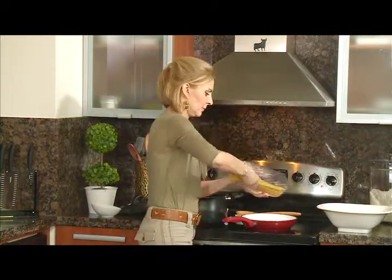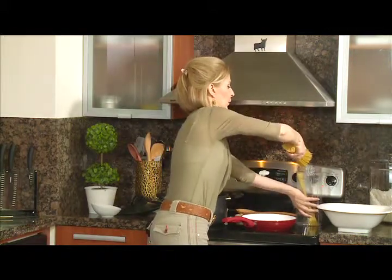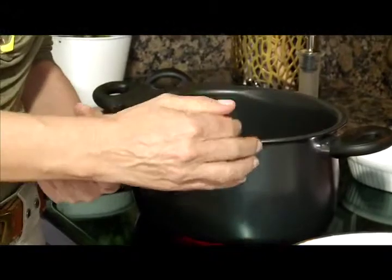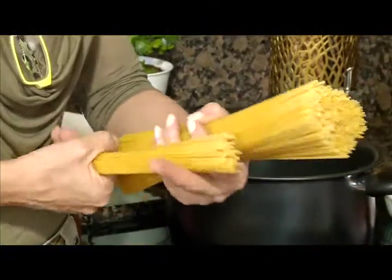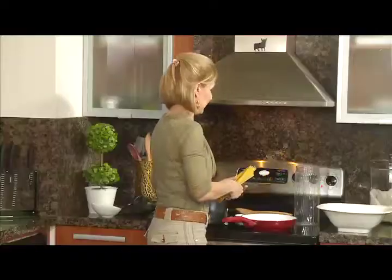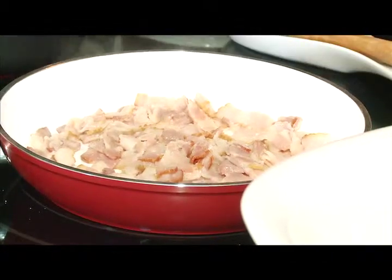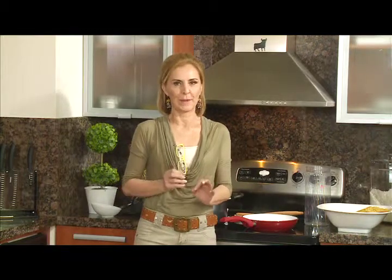La medida de los espaguetis: yo soy práctica. Este es un paquete completo, pero para las personas que vamos a estar es como para cinco. La medida es lo que recoges entre el dedo gordo y el índice — esa es la medida de una persona. Cuando empiece a hervir el agua, los introduzco. Vamos a preparar nuestra crema: los huevos y la crema de leche, batirlo, añadirle sal y mucha pimienta. Ese es un toque fundamental.